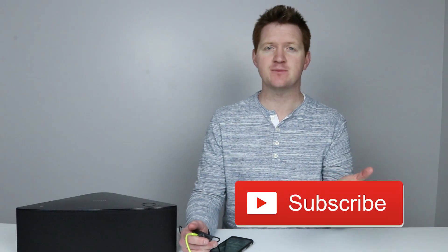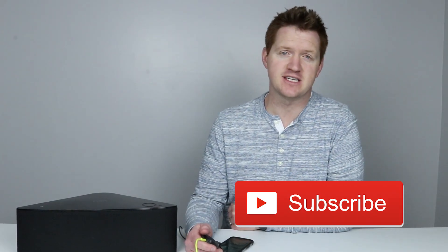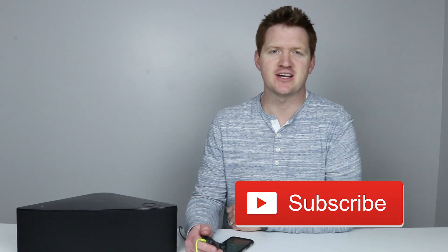A few other benefits of the Chromecast Audio compared to a Bluetooth connection: you get higher audio quality, and when you receive a notification it doesn't mute the speaker — it will continue to play without interruption. Thank you so much for joining me today. I hope this helped you set up your Chromecast Audio. Some other cool things you can do is group them together, which I'll be showing in upcoming videos. Please hit the Subscribe button below and the Like button if this helped you — we'll see you on the next one!